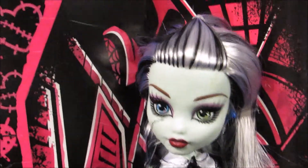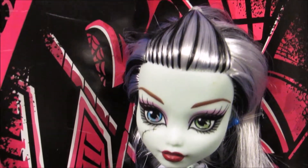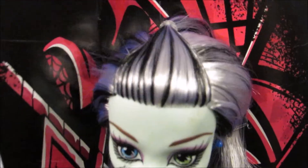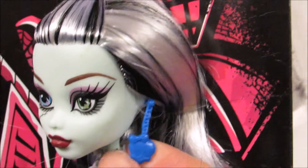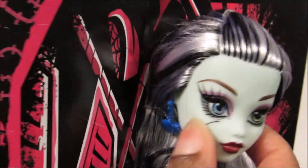Here's Frankie's face. She has her signature blue and green eye. Her hair is pulled back in a little ponytail at the top, and it has black streaks. I don't know if you can tell, but it has a little hint of blue or kind of a purple tone to it. She has blue earrings with a skullette on the end, and she has that on both sides — the other one's kind of hidden back here.